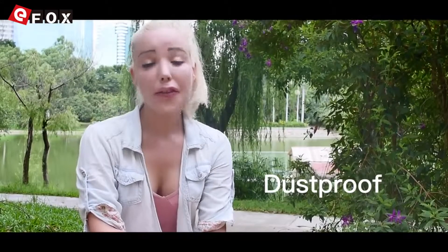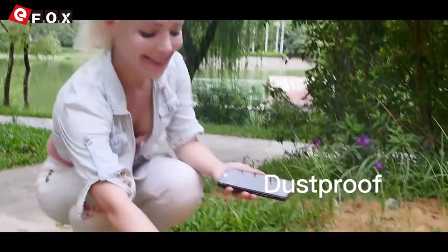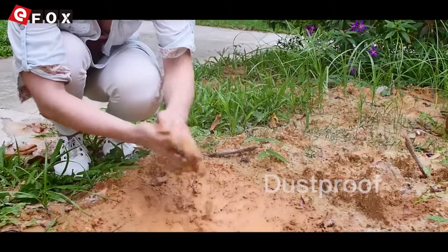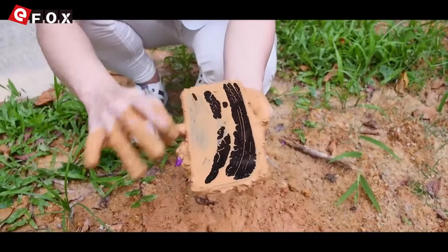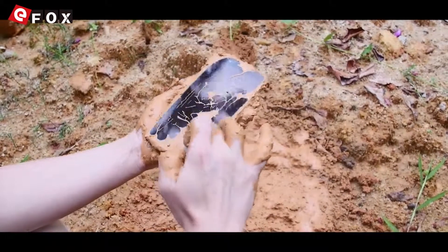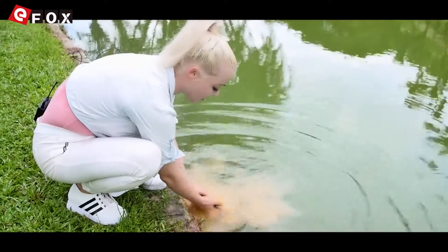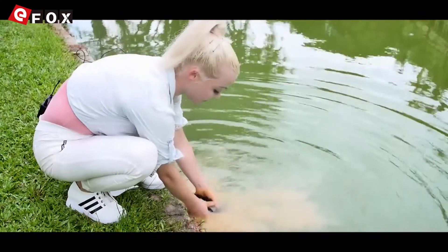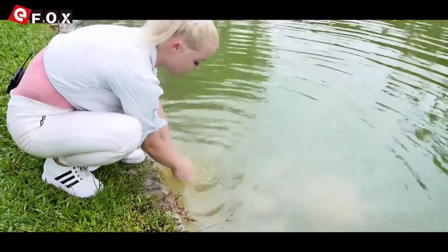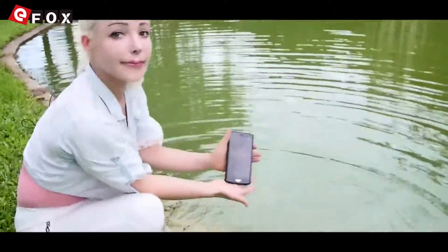And now I show you the final function — the dustproof. Let's see. Amazing. It's working.